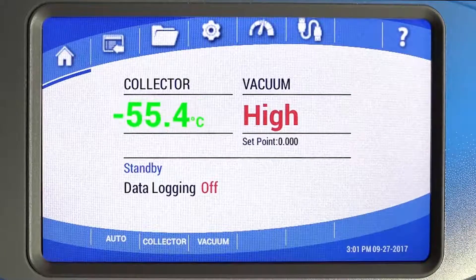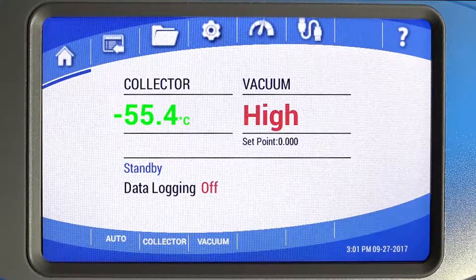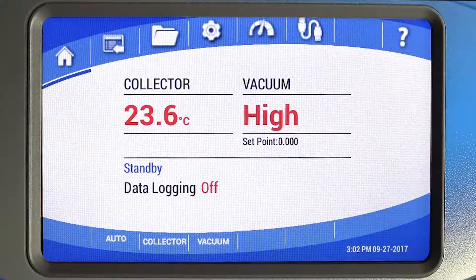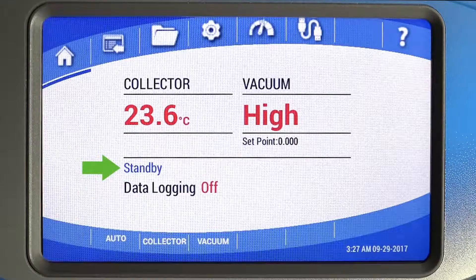The collector temperature is shown on the left side of the home screen. It will change from red to green when the collector reaches the proper temperature for your model. Vacuum level is displayed on the right. When the vacuum level is above 5 millibar, it will say high. At 1.5 millibar or lower, it will change from red to green. Vacuum level can be displayed in millibar, pascal, or torr. The current operational mode is displayed here as manual, standby, or defrost.